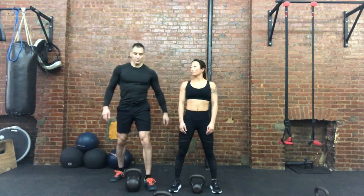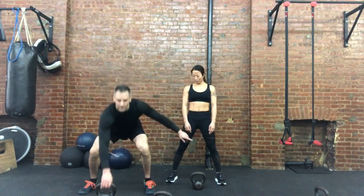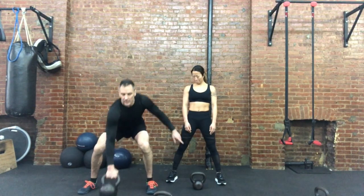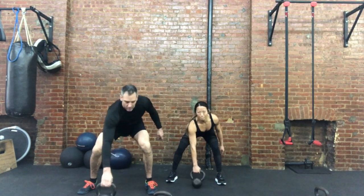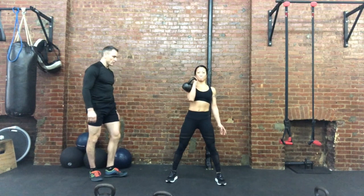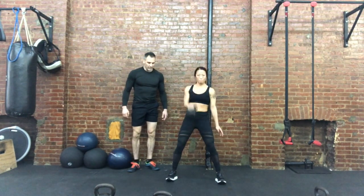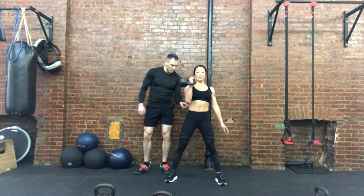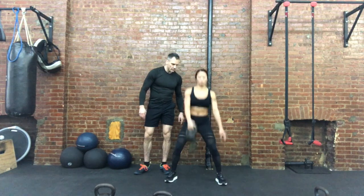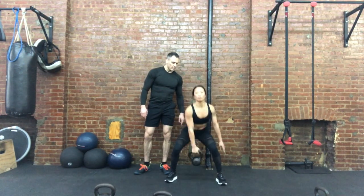We also have a kettlebell clean from a swing position. Start from here. You're going to bring it back, attach that elbow, and bring it up. Now swing. Keep that elbow attached — I want that elbow attached to the rib. Attached to the rib. Does not move. Four. Five. Drop it.